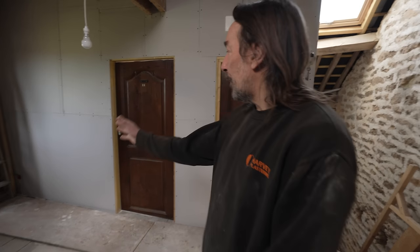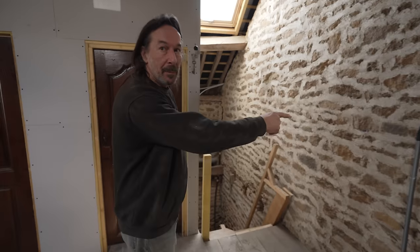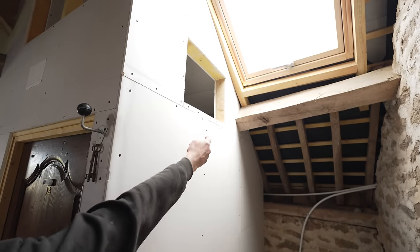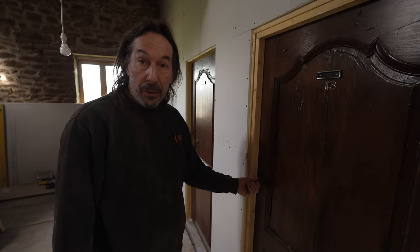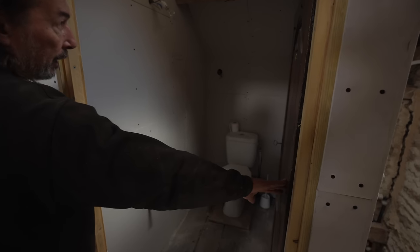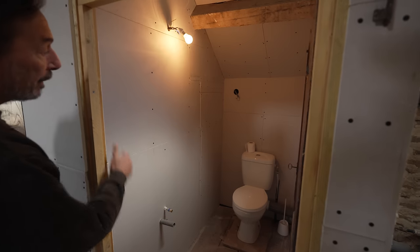Simon gives a tour of his renovation work. On one side you can see the doors are in. Around here, looking up, there's a roof light where he's put a hole to fit a bit of glass, because there's no natural light in the toilet. That natural light coming through saves on electric, and the electric is done as well — it looks fantastic.